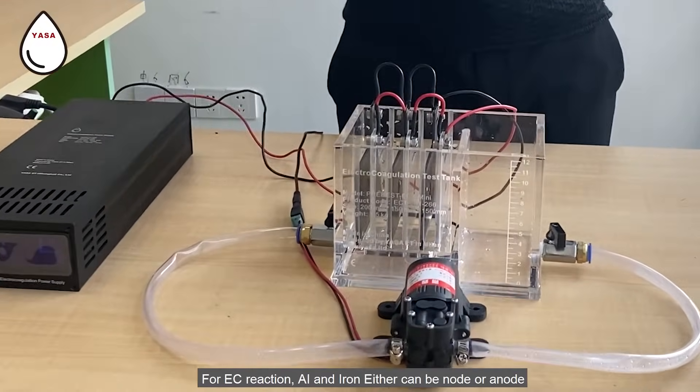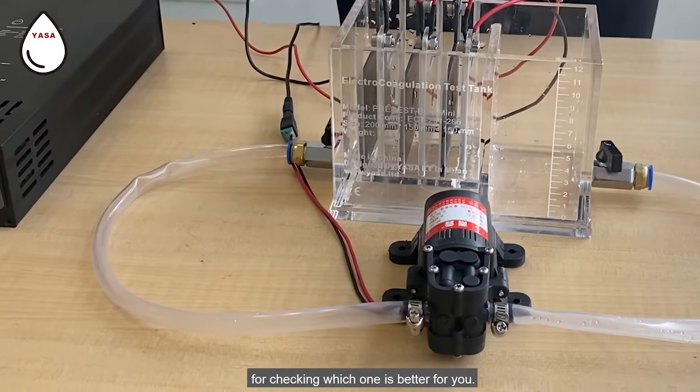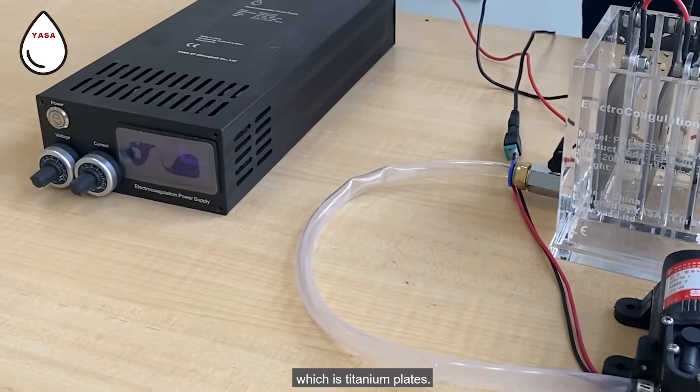For AC reaction, aluminum and iron can either be cathode or anode. Just keep the same configuration for one test run and you can switch cathode or anode to check which one is better for you. The plate with the darker color is the SA plate, which is the titanium plate.